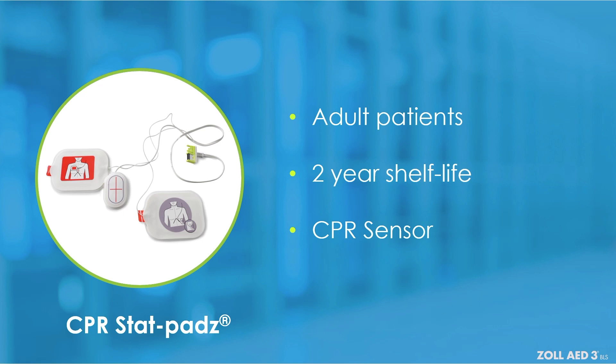The Zoll AED-3BLS uses this data to provide feedback to the rescuer on CPR rate and depth through voice prompts, text prompts, and in real-time numerically on the CPR dashboard display.